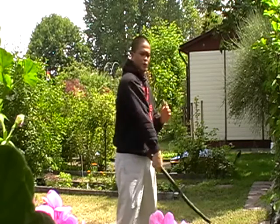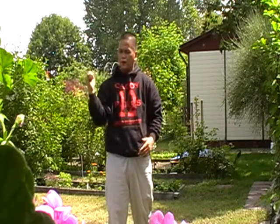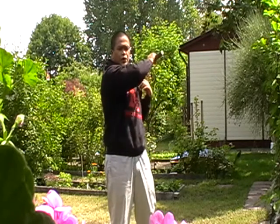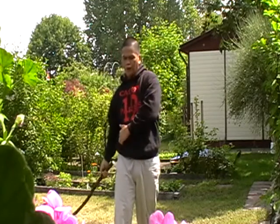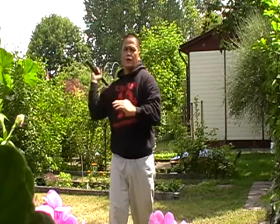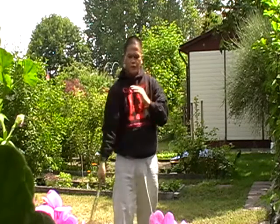First make an X — draw an X. The reference is from your shoulder to your hips. Bring shoulder to hips, like this. And always bring your flip hand up.